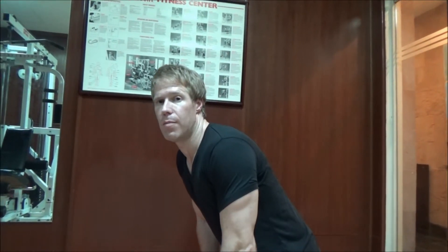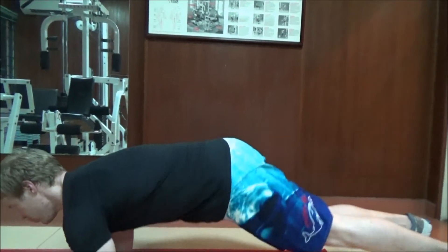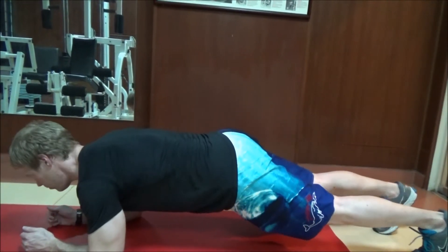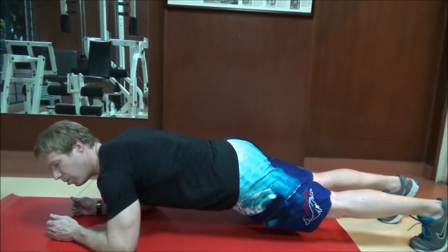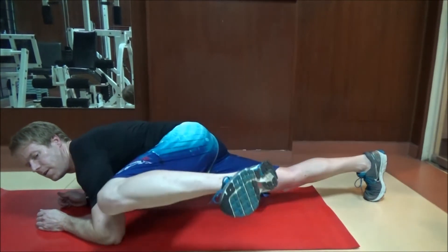Let's start with the Spiderman plank crunches. You go into the plank position, and then you move your legs to your arms to the side. You will see it in a second — like this.